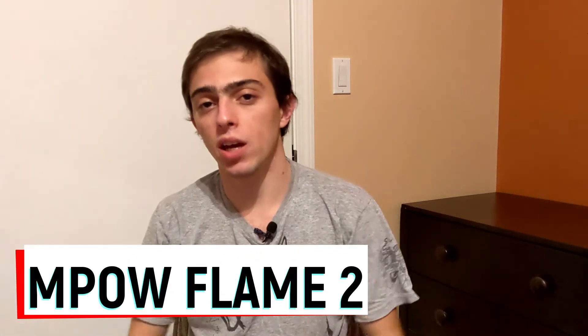They're the second in the series and I've been using them for work, for Zoom calls, for listening to podcasts, listening to music, watching movies. I want to dig a little deeper and tell you the pros and cons, and tell you if it's actually worth buying. When it comes to buying earbuds, I go by the three C's, kind of like the three C's when buying a diamond.